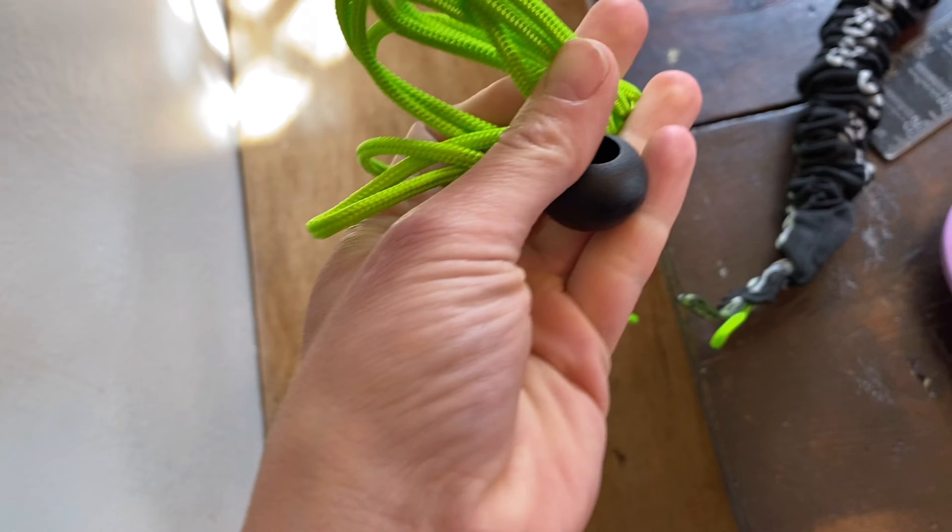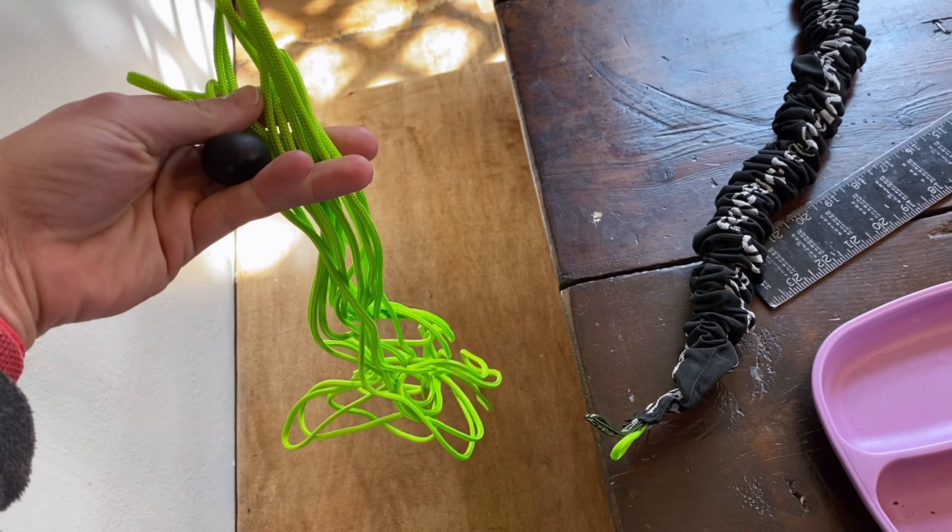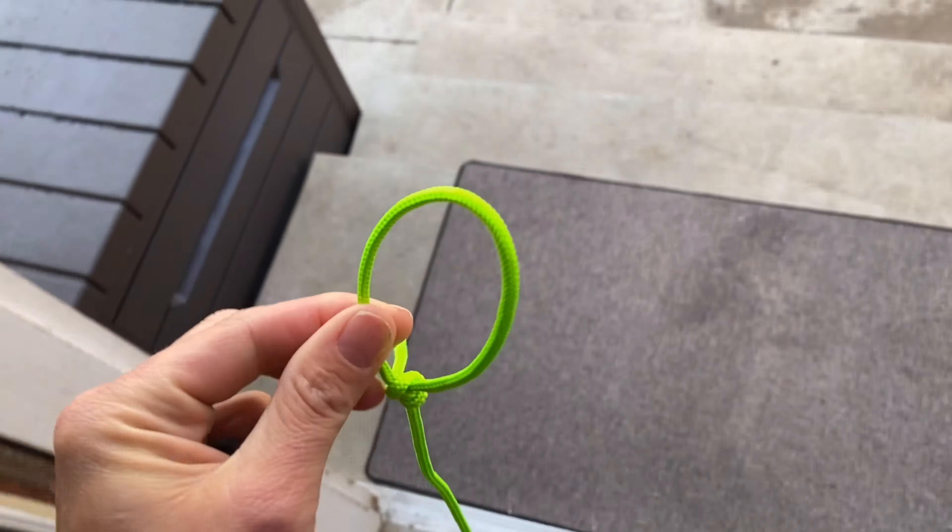Excuse the mess on the table from the kids eating, but here's this — I'm going to set this up. Here's that little ball on the end and I'm going to set up the length. I'm trying to read the instructions and I think I have this figured out, hopefully. So here goes nothing.